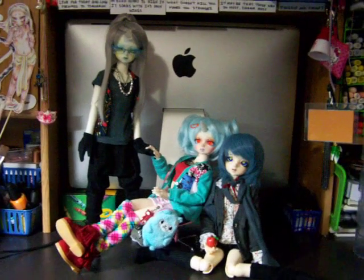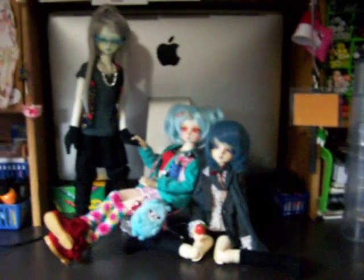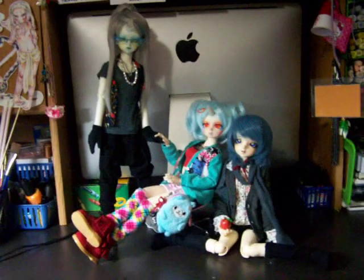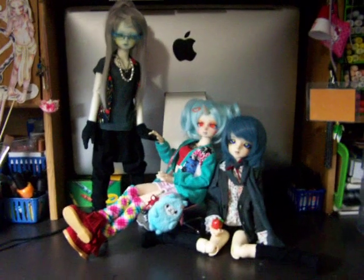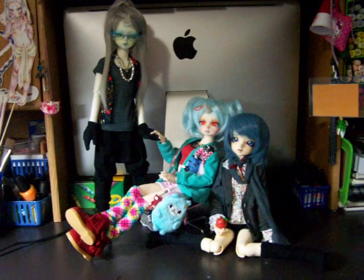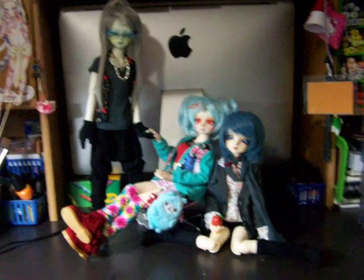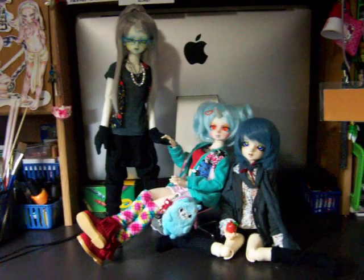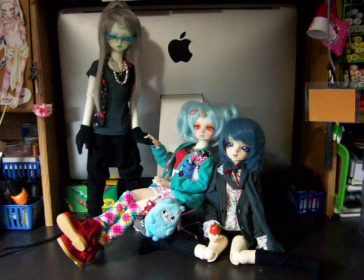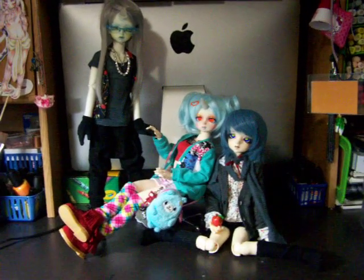Hi guys, this is Arkel here. I just wanted to go ahead and do a quick little video and show you guys my BJDs, or Ball Jointed Dolls. I know a few people on my YouTube and DeviantArt have asked about them a lot, so I thought I would go ahead and make a quick little video and show you the three that I have now.